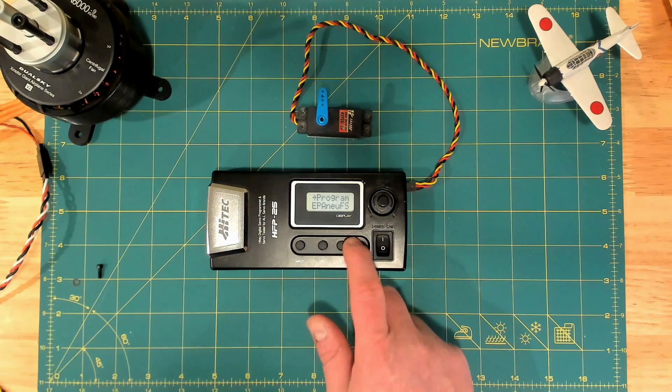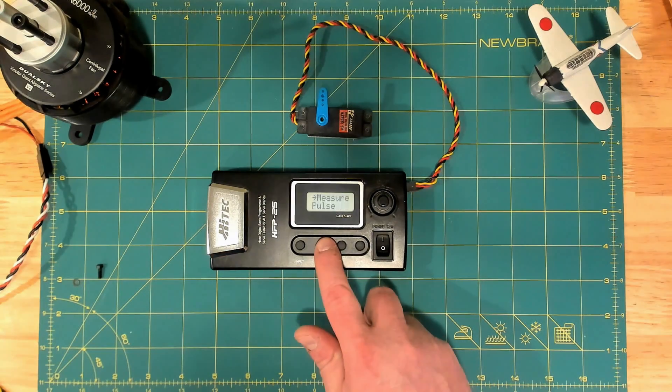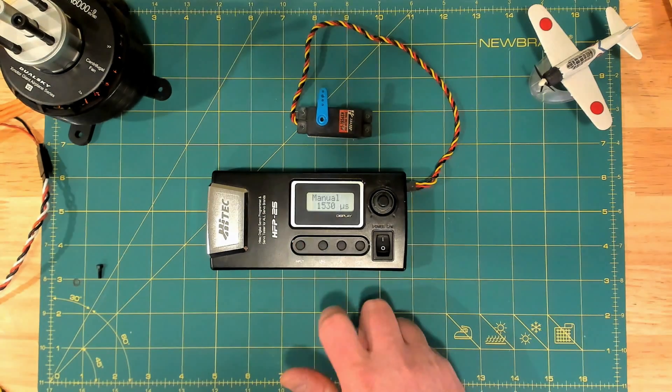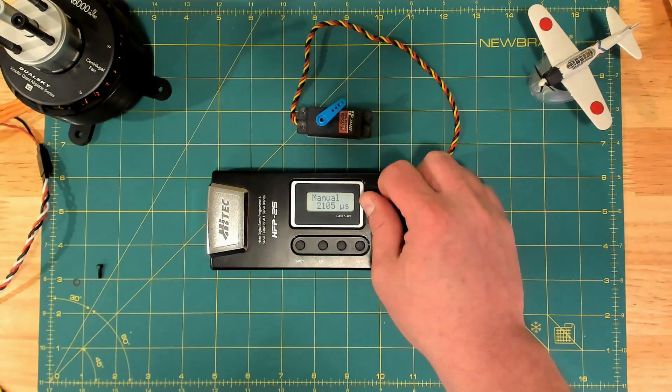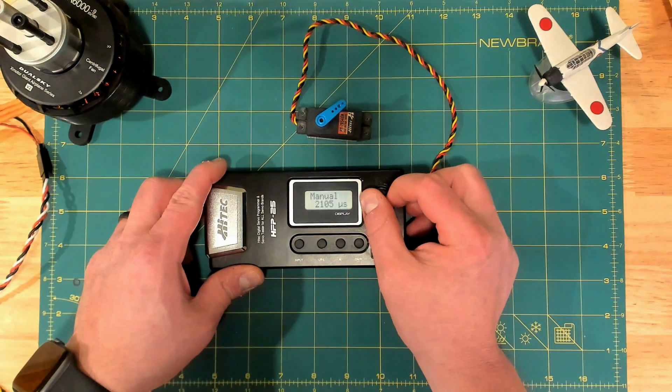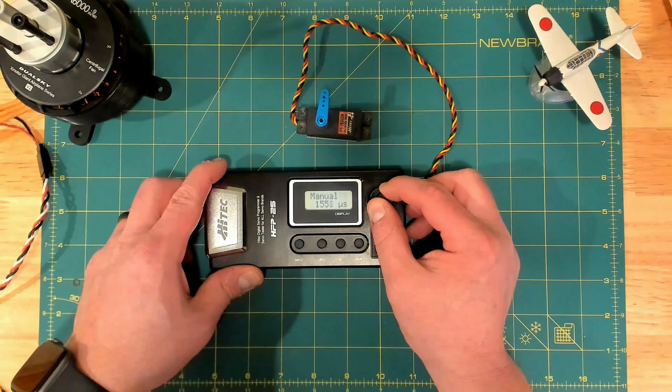Now we can go into manual or auto mode, and we can see we're getting 45 degrees in each direction, and we see that center is at 1500. So that's the 25.